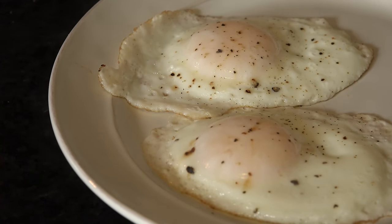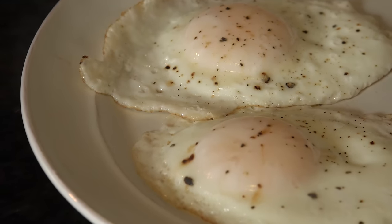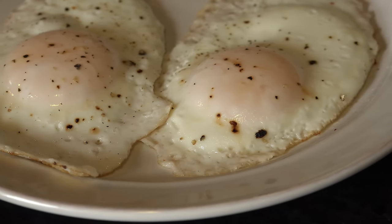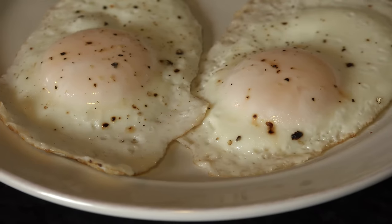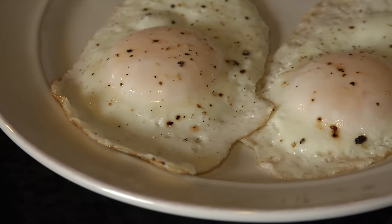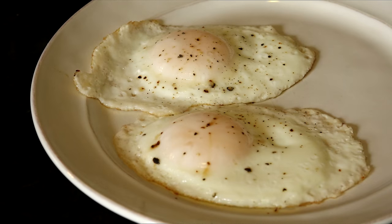The hardest part about over easy eggs is the flip. One wrong move and you could break that beautiful yolk you prayed so hard for when you cracked it into the skillet. This video will show you that there's no need for flipping, and people will never know the difference. So grab a cup of hot cocoa — it's time to cook some magic in Mrs. Kringle's kitchen.